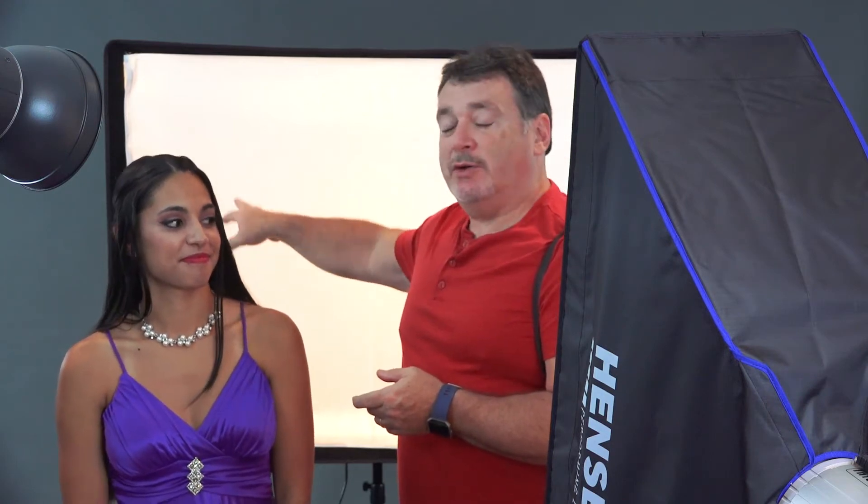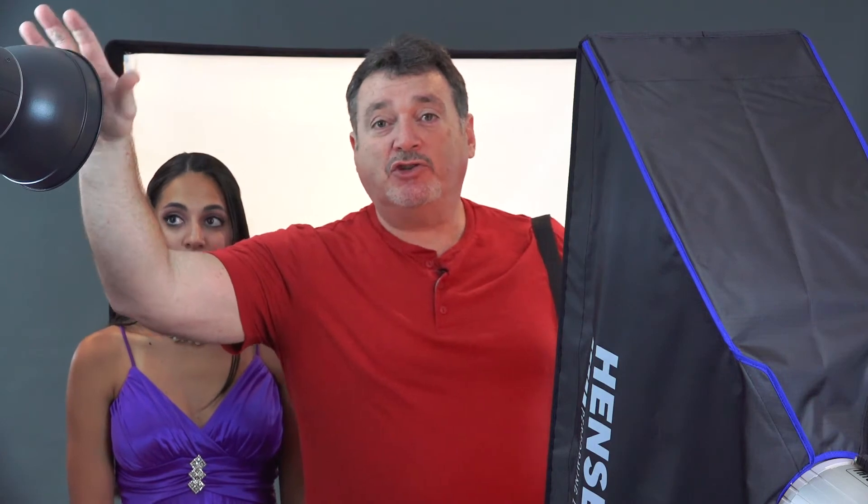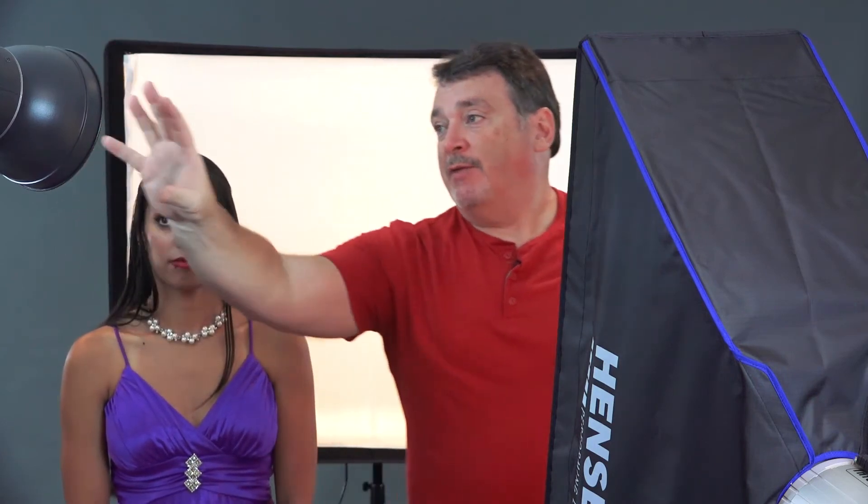We've got our third softbox solution here. We took our main and put it behind Francesca — this is going to allow us to have a completely pure white background. I've got it about three feet behind her, about two-thirds of a stop over what the combination of the mains is. I've got my Integra Mini here with just a bare reflector that is going to be illuminating her.